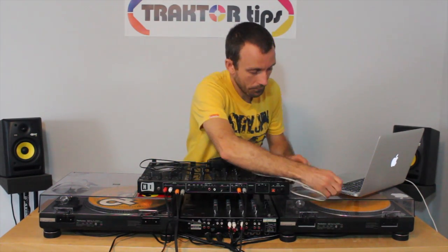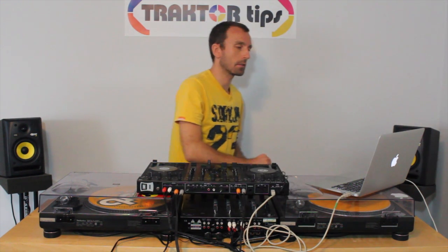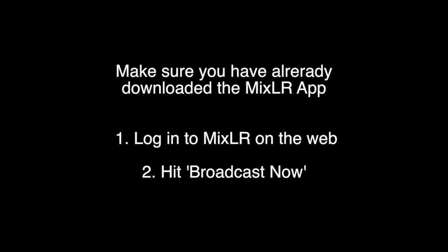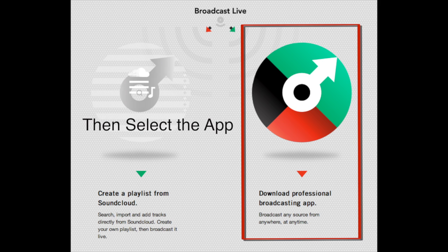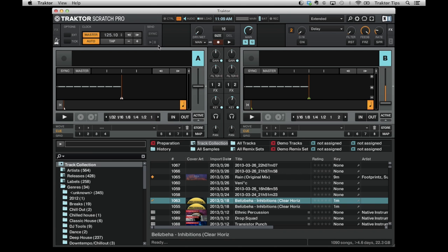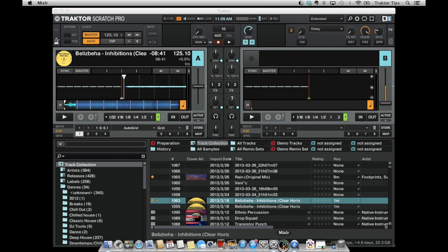So once we're all connected up, let's move over to the laptop and go ahead and load a track into deck A. Then we can go and open up MixLR.